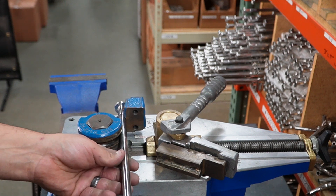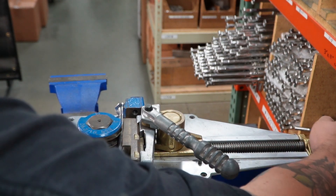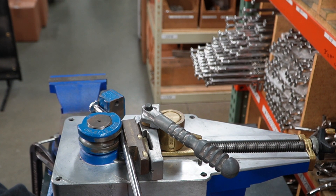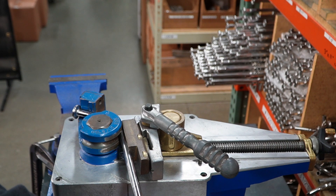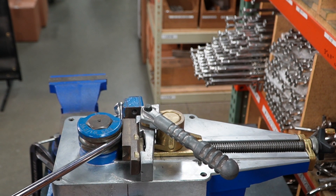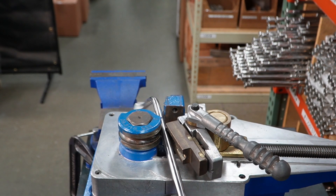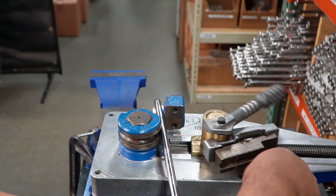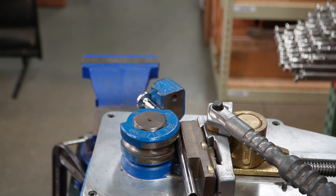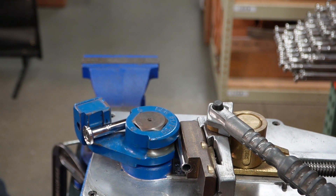Bend time, baby. We are going to bend our thumper tubes to a 45-degree angle.